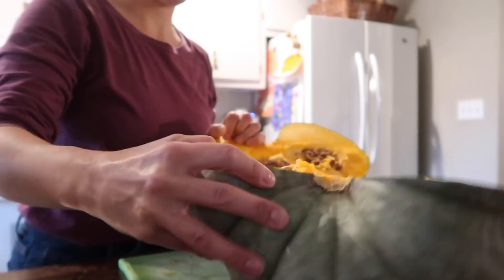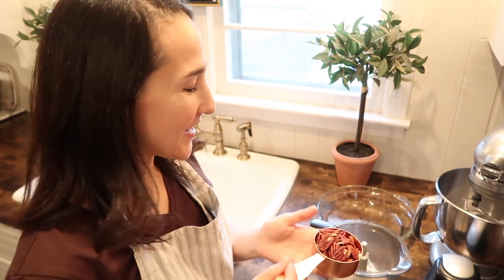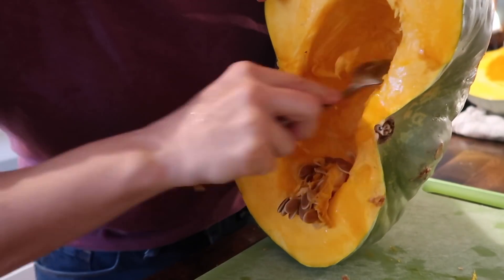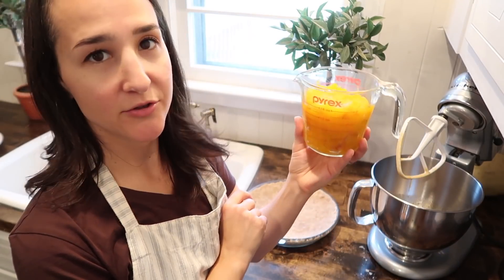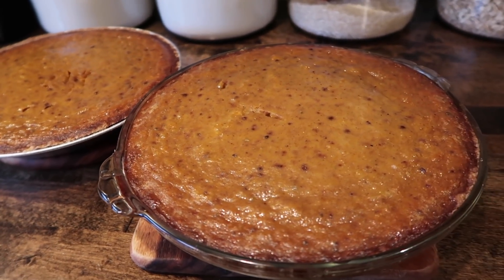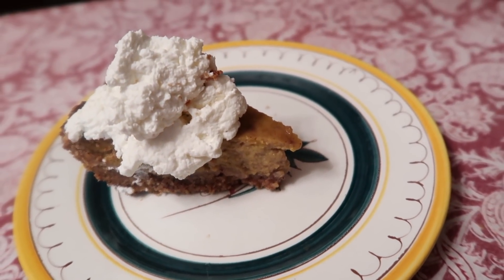Hey there, Hillary here from Old World Home. Welcome back to my channel. In today's video, I'm going to take you along with me as we bake a pumpkin pie completely from scratch. We're going to take a decorative pumpkin that I've used all month long to decorate our kitchen and roast it down and use that pumpkin puree to make a delicious — the best pumpkin pie you'll ever have, in my opinion. This is the pumpkin pie that my parents have always made, and I made it with them last year for the first time, and now this is my first time making it completely by myself in my own kitchen.